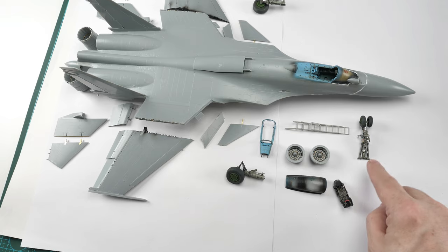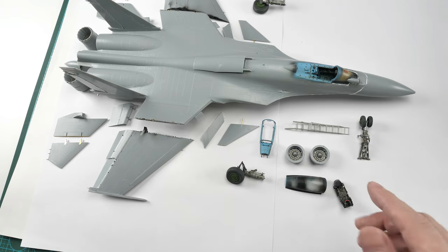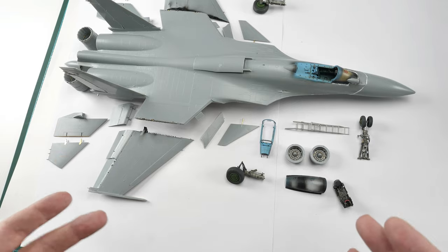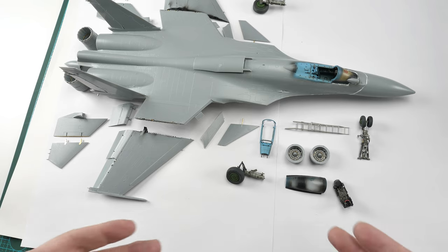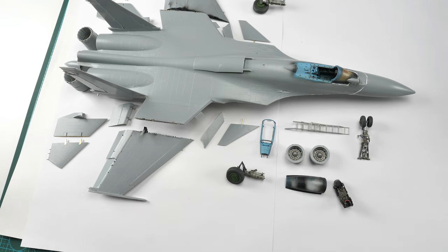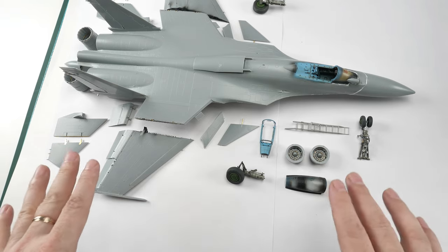The main landing gear and the nose gear - I added supplemental detail which you basically need to do, but out of the box they are pretty fantastic. There weren't any issues at all in that construction - basically everything goes together quite well in terms of sub-assemblies.